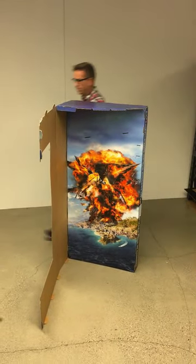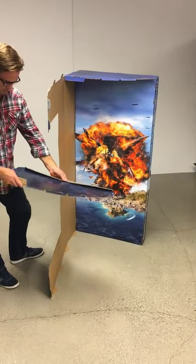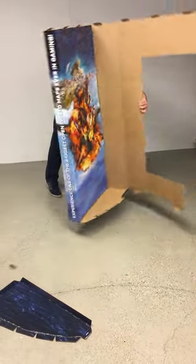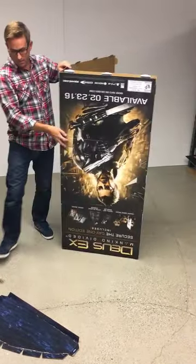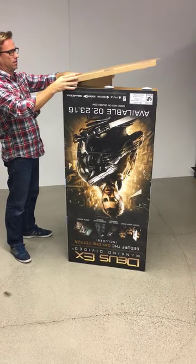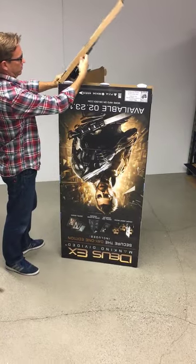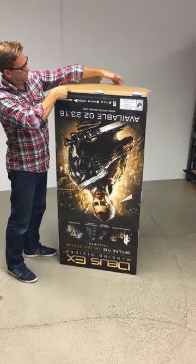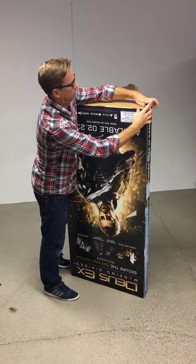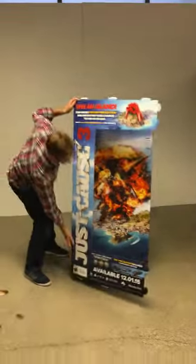And then we're going to do the same thing for the bottom. The only difference is the bottom, you want the graphics facing upward. So you can just turn this over and do basically the same thing, but just make sure that the brown side is facing upward. So you can put this one in. So it looks like this.